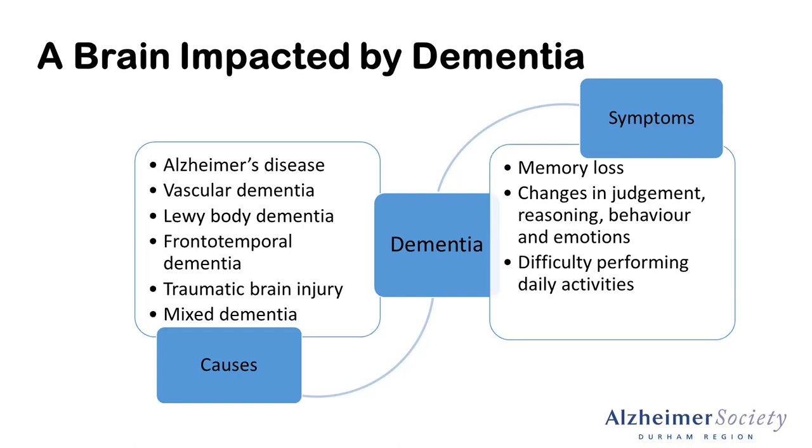This is important to know because it highlights that with many different causes, there are many different expressions of dementia. On the other side of your screen, you'll see some of the symptoms. While we all think of memory loss, there are also challenges with judgment, changes in behavior, difficulty with executive function, and our capacity to perform daily activities.